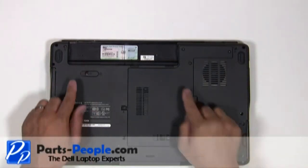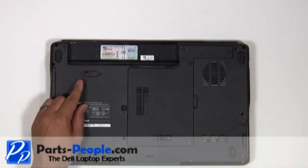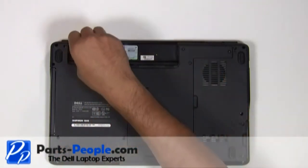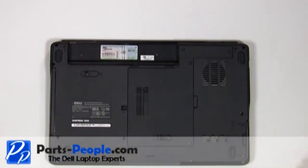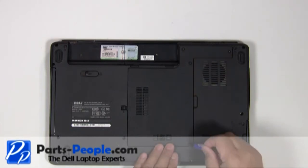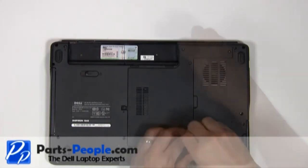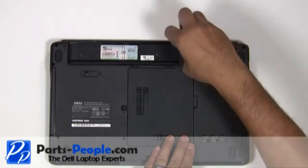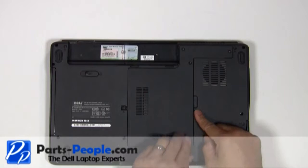Remove the two screws that hold the center control power button cover to the base of the computer. Unscrew the four screws holding the bottom base access cover. Remove the cover starting from right to left.